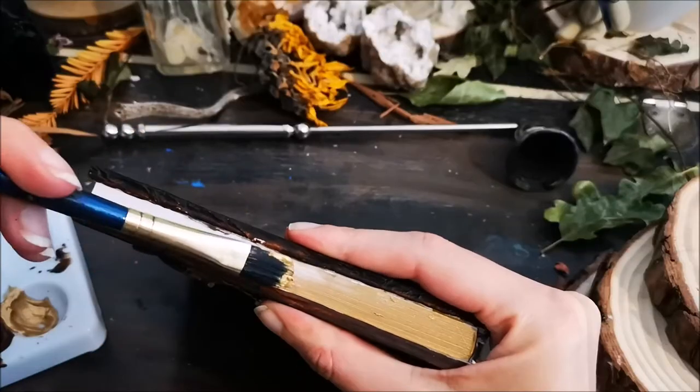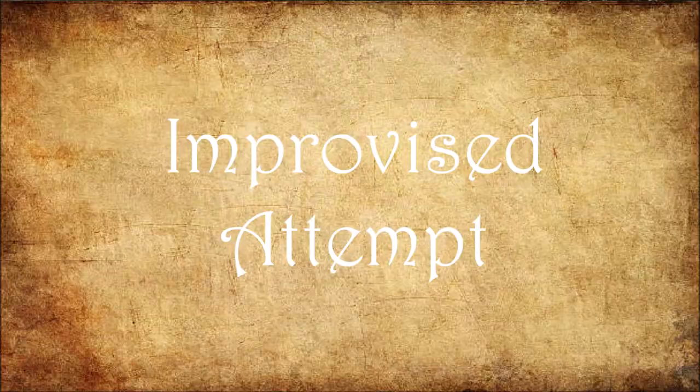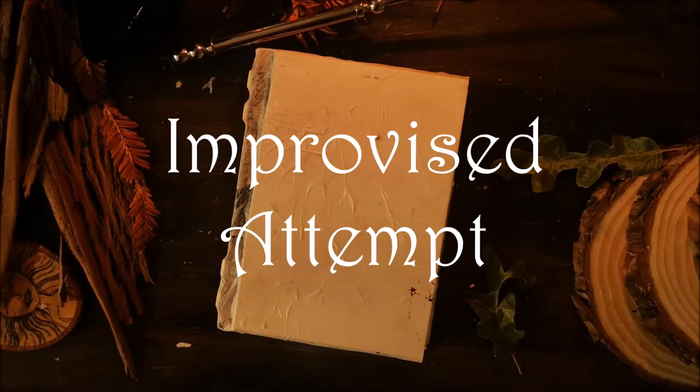I had one more book to design, which I completely improvised and had fun with. So sit back and enjoy the process.